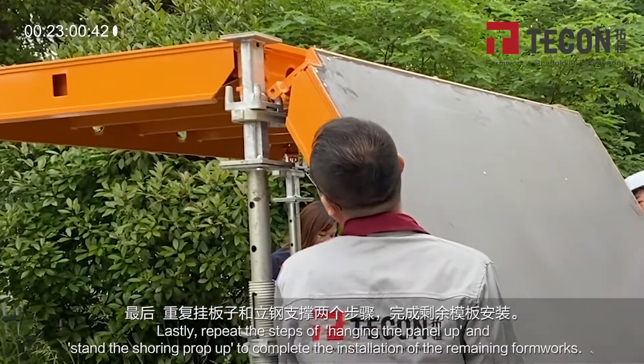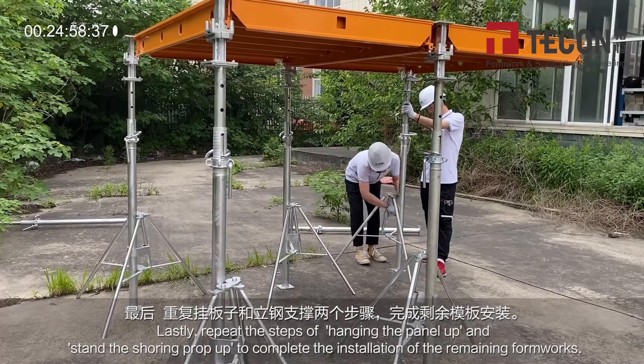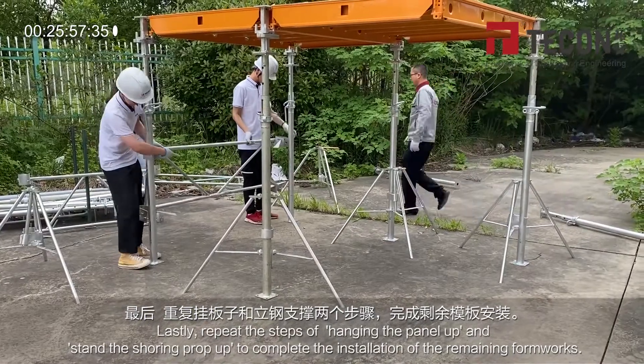Lastly, repeat the steps of panning the panel up and standing the shoring prop up to complete the installation of the remaining formworks.